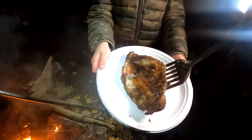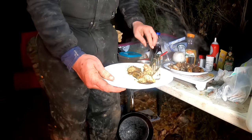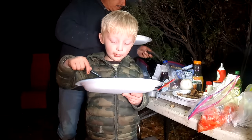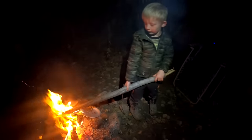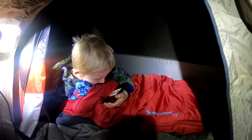Blackened catfish with pico de gallo and avocado. What do you think of the catfish, Nathan? I like it. Nathan, it's past your bedtime buddy — here are some warm jammies. Nathan's to bed and there's a whole pack of coyotes howling at the moon over the desert over there. It's pretty cool, but we're just relaxing and straightening up the camp.